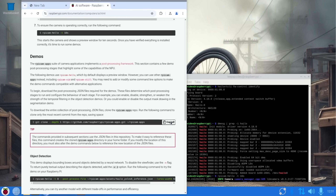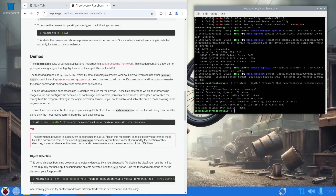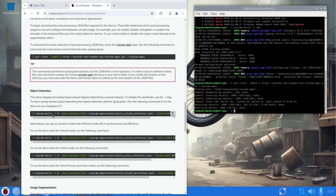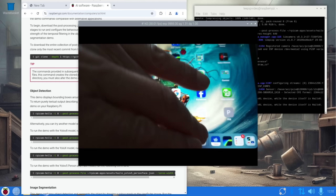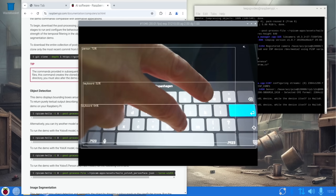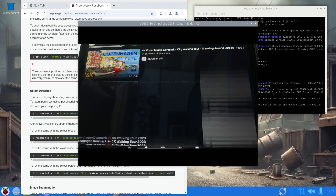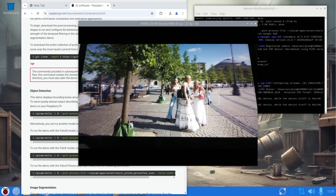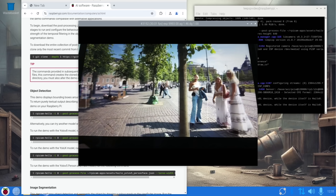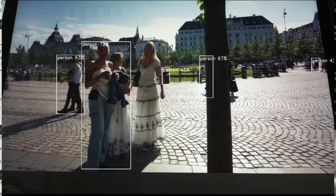Now downloading all the demos. That seemed quick but let's try it. Running object detection — no objects to recognize right now, so I'll pull up a YouTube video: a 4K walking tour of Copenhagen 2023. It's picking up people straight away. The image is a bit overexposed but it's dealing with it well, picking up people fine.